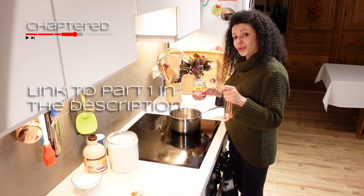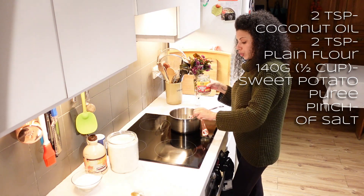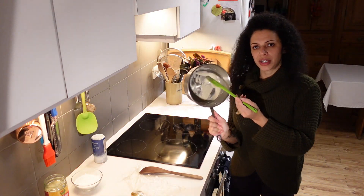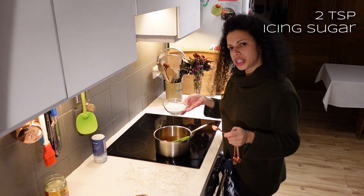For batch number four, I'm going back to just vanilla, and I'm going to put plain flour in there. I'll do two teaspoons of oil and two teaspoons of flour — that's where we're at at the moment. This time I am going to put sugar in; I'm going to put two teaspoons.